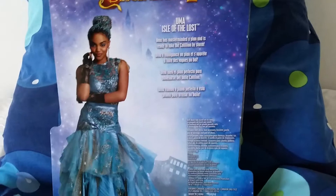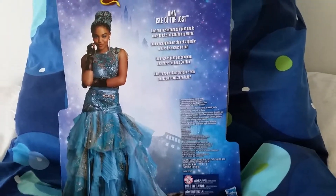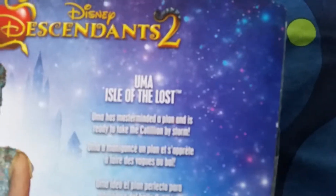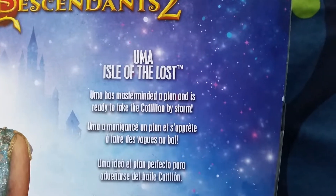Here we have a picture of Uma and here's the back of the box. I think they did a great job making the doll look exactly like the actress who plays her, Cheyenne McLean. Here it says Uma has masterminded a plan and is ready to take the Cotillion by storm.